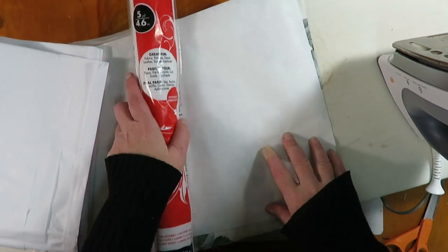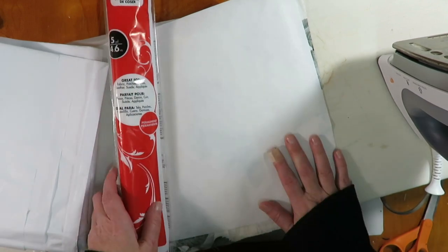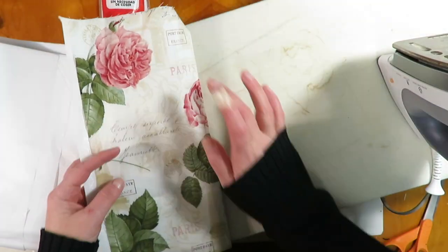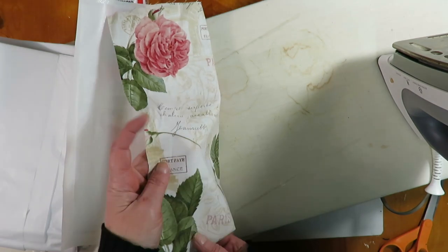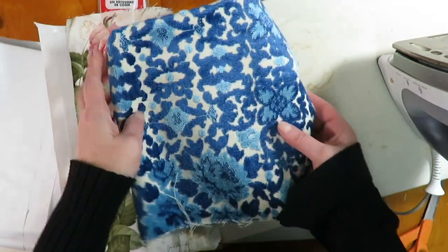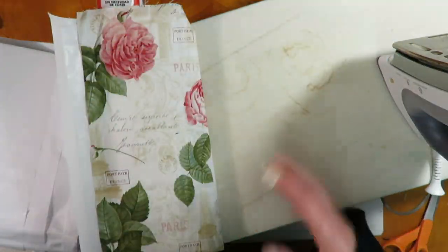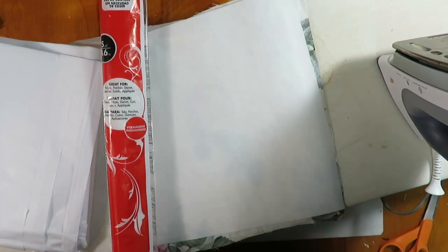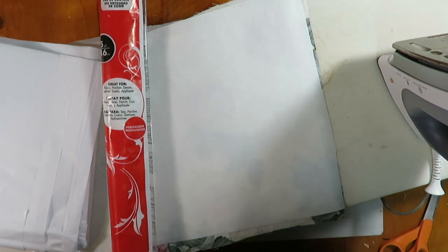Hello everybody, Lynn here from Mockingbird in Maine. I have a really quick and easy book cloth DIY tutorial for you — this is to turn fabrics into book cloth that you can use to cover a hardcover book. This is mainly intended for thinner fabrics, like a cotton calico quilting fabric. Thicker, heavier upholstery fabrics I wouldn't use this method on. What we're doing is simply adding a layer of paper backing to give it more durability and to allow you to glue it onto a cover without the glue seeping through the fabric.